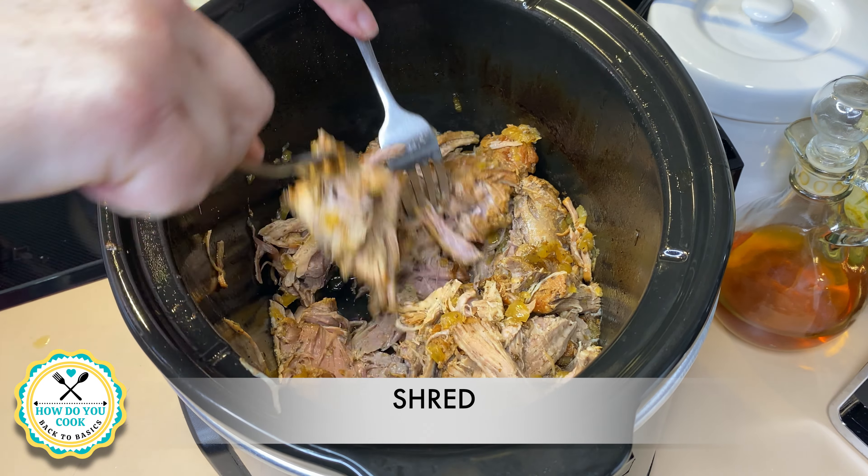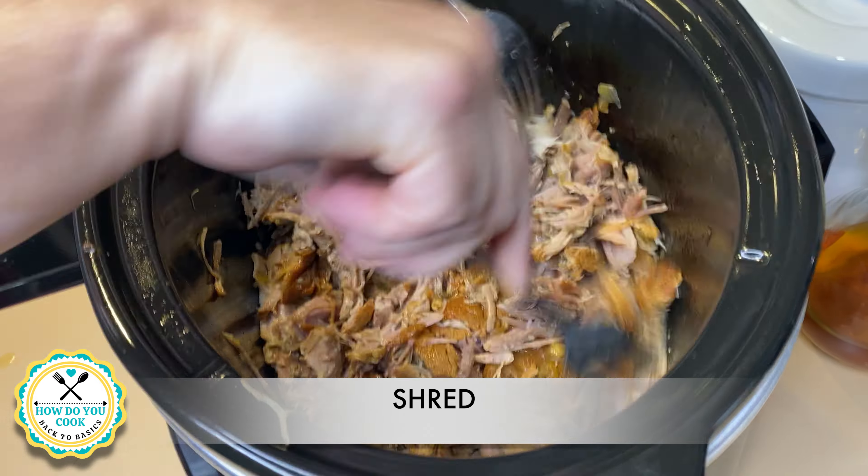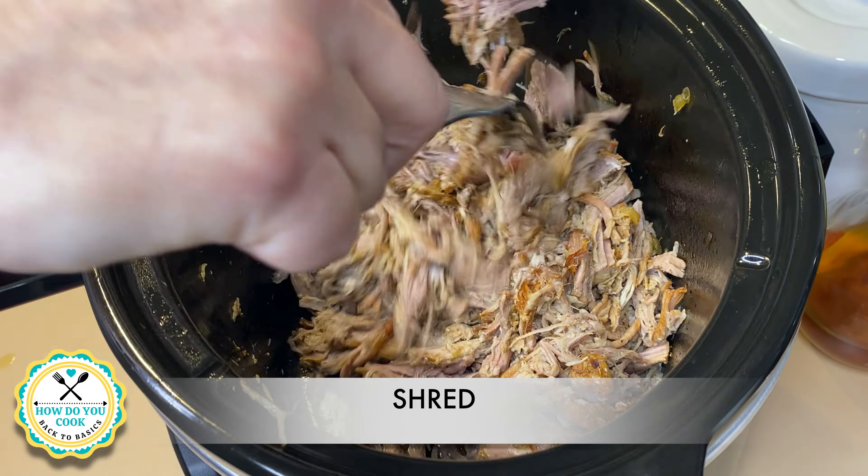Here I have two forks that I'm using to shred my pork. You can make it as fine or as chunky as you like — it's your preference, whatever you like.